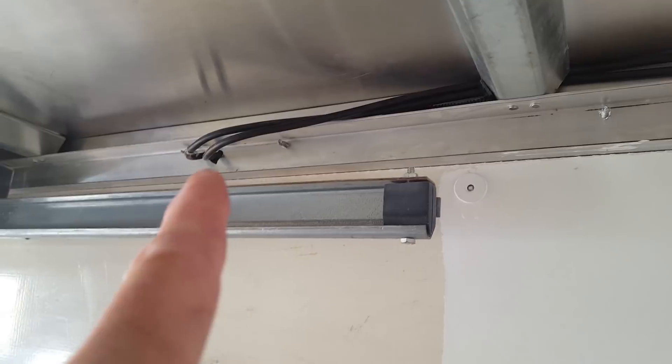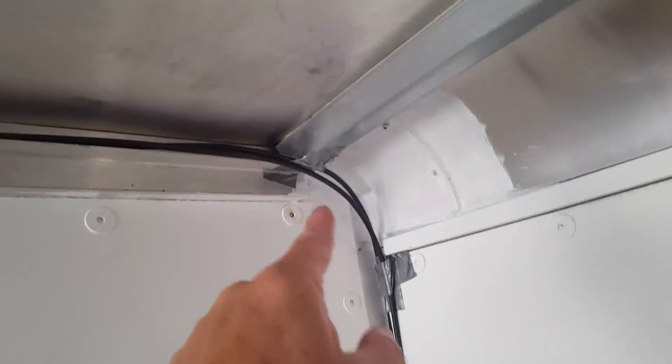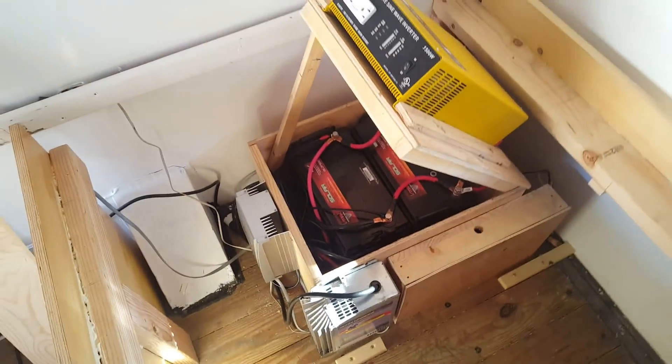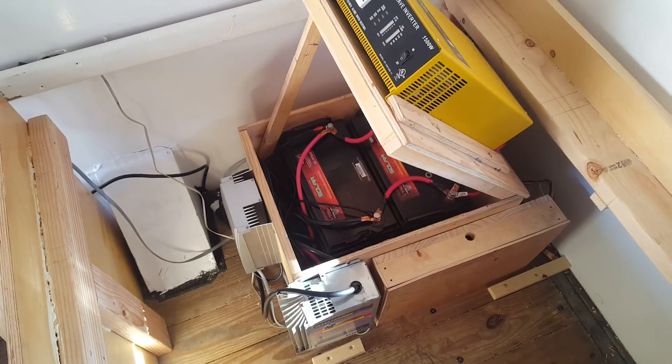Here's my solar panel wires coming in. I just ran them behind those ceiling rafters or joists, whatever you want to call these, and then down here in the corner and right down to my entire electrical system, which is right here. I've got the door propped open to show you what it is and to talk about it a little bit.